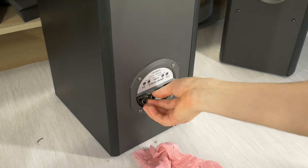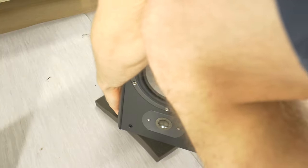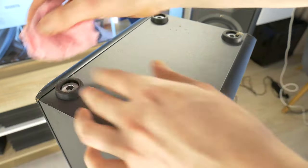Unscrew the speaker terminal to make it easier to clean around the screws. Also, don't forget to clean the bottom of the speaker box. If possible, remove the speaker feet and clean them as well.